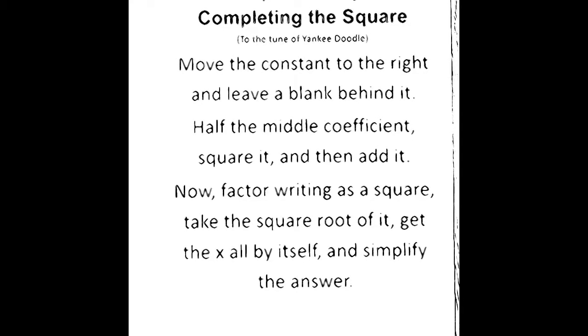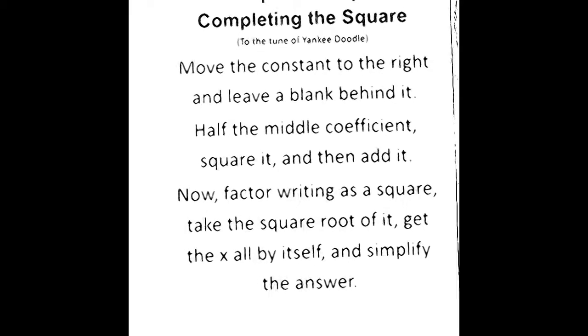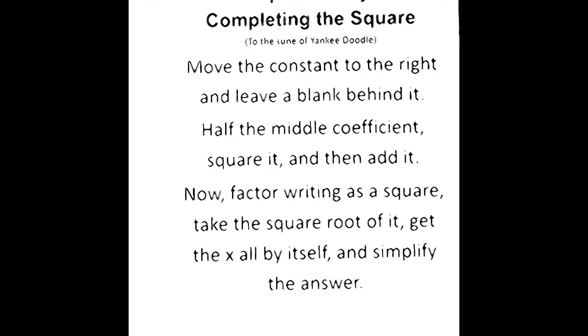Hi, this is Mr. Washington. We're going to go over how to solve a quadratic equation by completing the square. The notes here are to the tune of Yankee Doodle, so we're going to play the tune of Yankee Doodle and I will sing you the song one time.